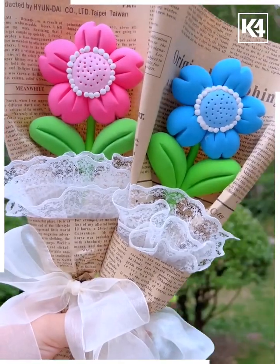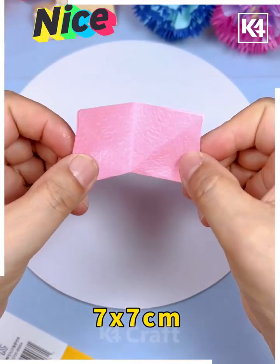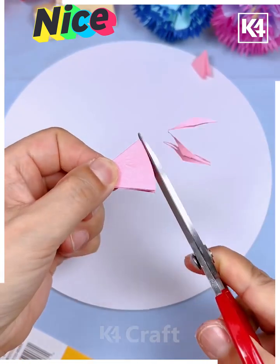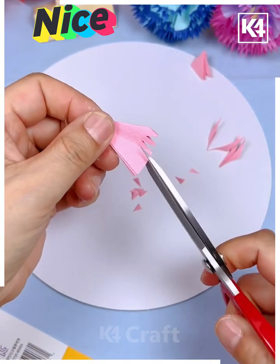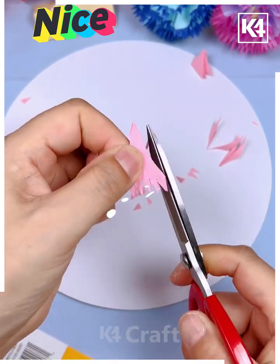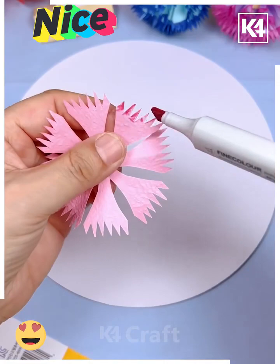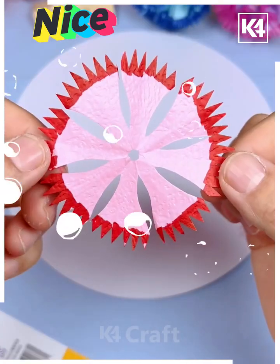Let's make these colorful flowers. Fold a square paper, make multiple folds, cut it, and again cut it to make a triangular shape. Cut the edges as well and cut around the wheel shape. Now open it and look — your petal is ready.